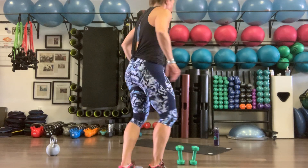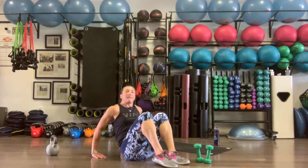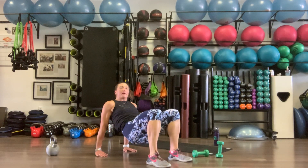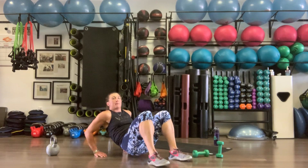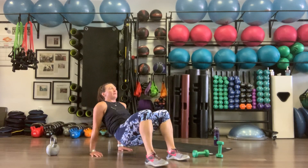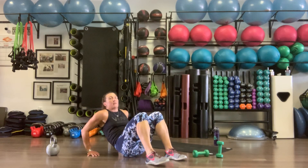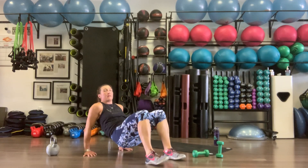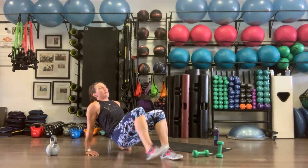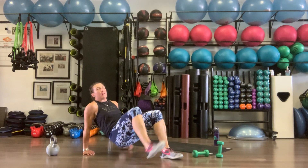Back to our crab — fingers facing toes. Push that butt up, squeezing the butt nice and tight. Dip down, tap, repeat. Using our body weight to build that muscle. Ten reps.